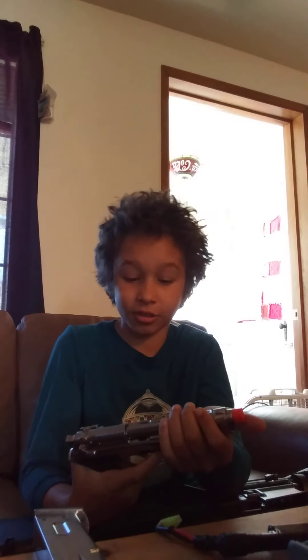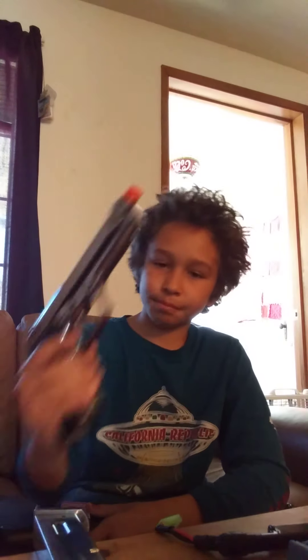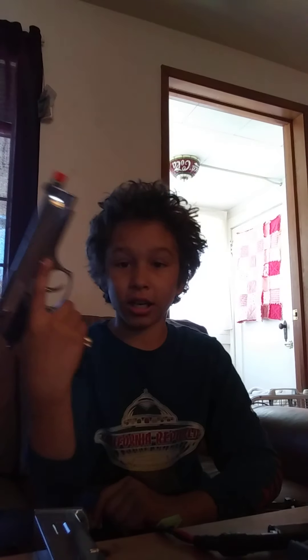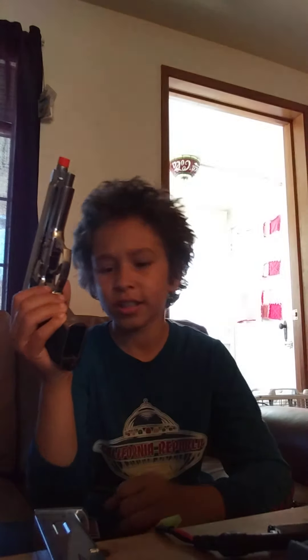Subscribe to Smokey Airsoft if you like this review. It's kind of scuffed, I know, but it's showing off the gun. This is a good pistol too — you can also change out the grips. Like biohazard grips from Resident Evil that look pretty snazzy — they're imitation wood. Subscribe to Smokey Airsoft if you like this video.